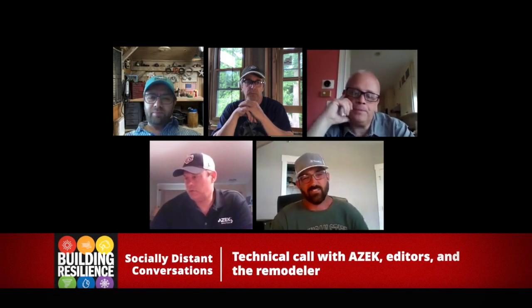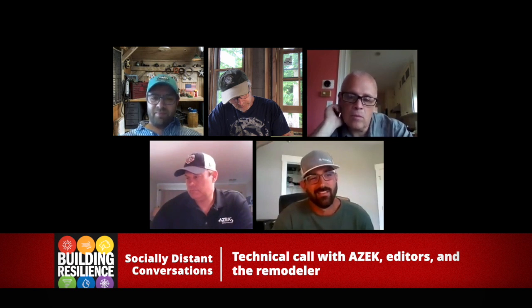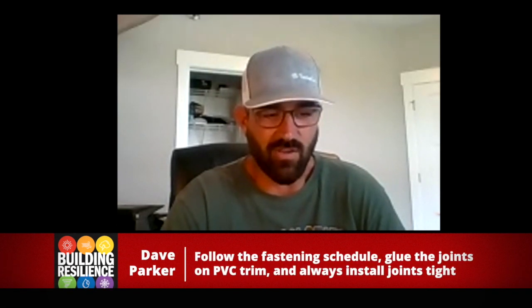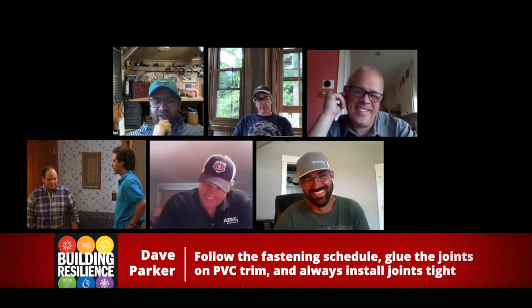So let's talk about expansion and contraction because if you ask somebody what the Achilles heel of PVC is — outside of maybe the fact that it's plastic for people who don't like plastic — they'll probably say it's expansion and contraction. The trick is installation, which plays a key role in limiting the amount of expansion and contraction you're going to see. You always want to fasten PVC correctly with the right number of fasteners. And at any butt end or anywhere you're butting PVC to PVC, you want to glue those joints. Because it's not the expansion and contraction people have a problem with — it's shrinkage. Significant shrinkage, no doubt about it.